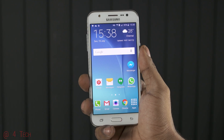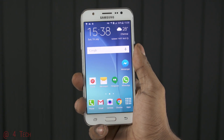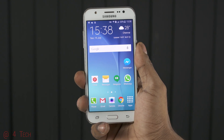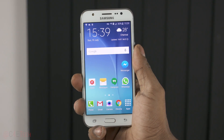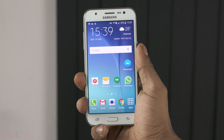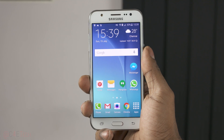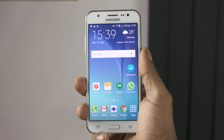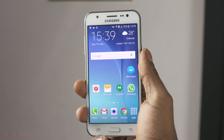Underneath the hood, the Galaxy J5 is powered by a 64-bit Snapdragon 410 chip — that's 4 Cortex-A53 cores clocked at 1.2GHz each, coupled with an Adreno 306 GPU and 1.5 gigs of RAM. Though Samsung calls this a phone meant for gaming, in my honest opinion the Adreno 306 GPU isn't really a GPU meant for gaming. But then again, Samsung has thrown in some extras that might just justify calling the J5 a gaming phone.